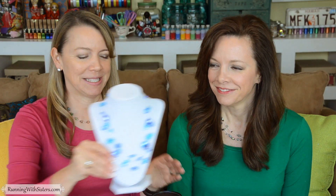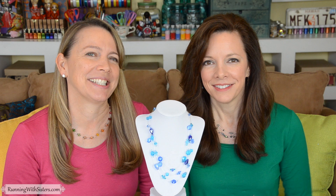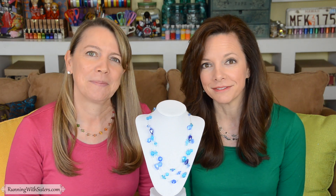Here's our finished necklace. We think it turned out better than the one at Nordstrom. It went together so fast, even though it's a multi-strand necklace — it's amazing that just using those crimp tubes makes the beads look like they're floating. We hope you have fun making your own crystal illusion necklace.